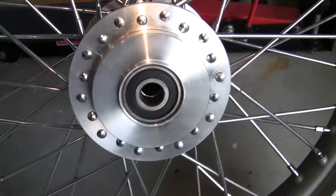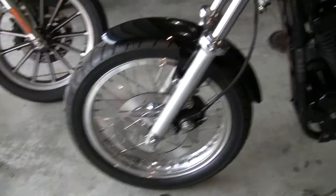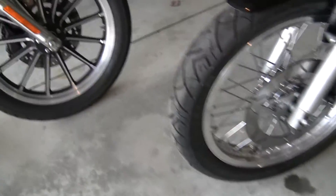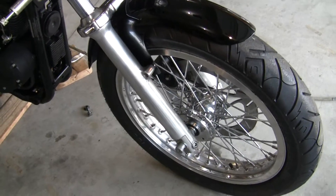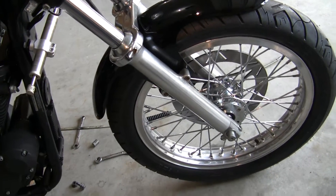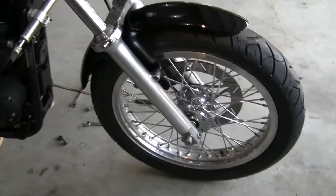The sealed bearing seems to be kind of jammed up — it doesn't rotate as well. So I wanted the wheels to rotate better, so I went to the 1999 and prior lower legs and caliper. It's got a different axle, different hub. I bought this front hub — it's a custom chrome hub, a smaller diameter than a Harley hub. I laced up an Akron 19-inch rim to it, and it's got a different axle and different spacers from the 2000-and-up sealed bearing setup.